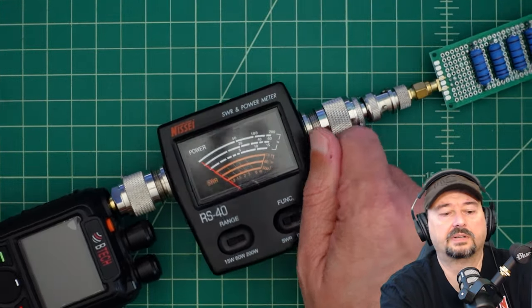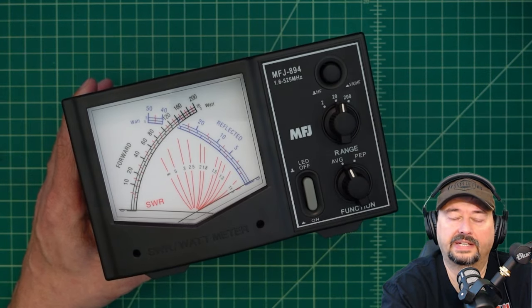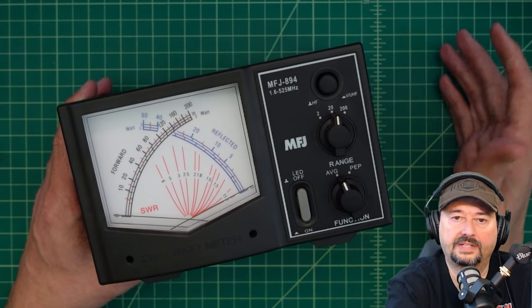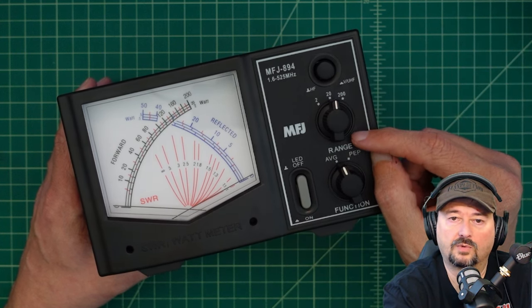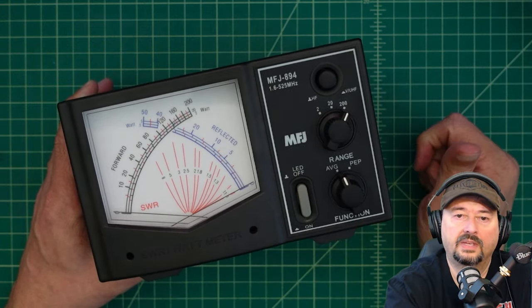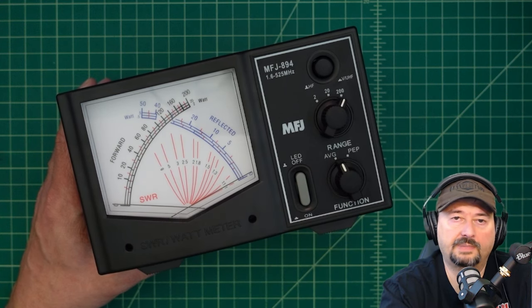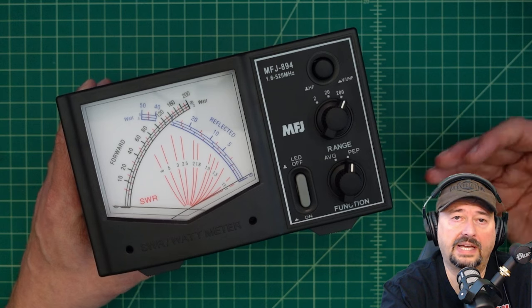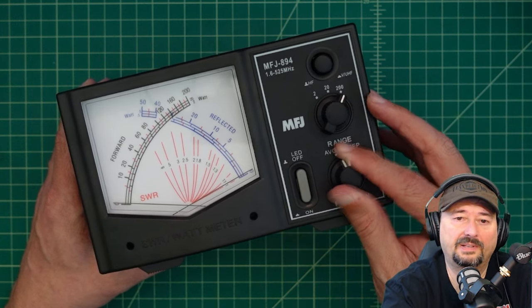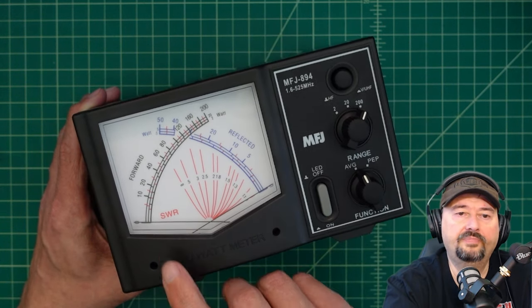Let's take a look at a different meter — this is a meter by MFJ, the 894, and I love this meter. It's massive so I can see it very cleanly, and it has nice functions. It can do HF frequencies and it can do UHF and VHF frequencies. Like the other meter, it has a range: from 2 watts to 20 watts to 200 watts, which is pretty handy. It also has a function switch for average versus peak envelope power. If I'm transmitting and talking into my microphone, all that power averages to something. During periods of inflection in my voice I get higher modulation, which means more power through the meter. I typically leave this at average, but that's why they have functions like this.